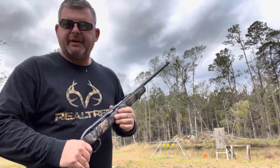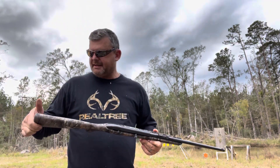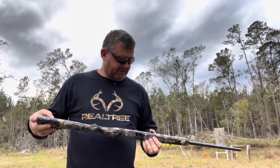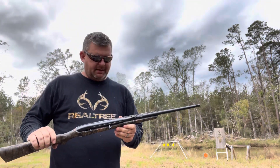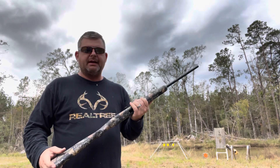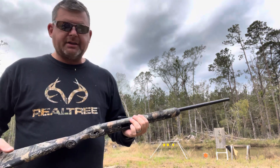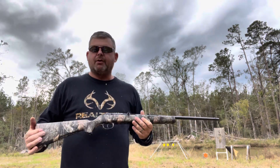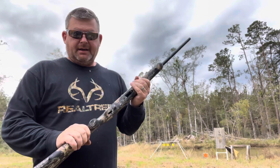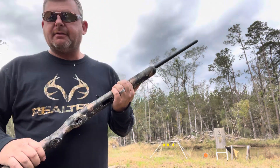Welcome to another video. Today we're going to be shooting the .22 LR by Savage — a little semi-automatic. The model number is the 64F. They make a bolt action as well; I think it's the 63F. I've seen a couple reviews on these things and thought I might just give it a whirl and see how it does.